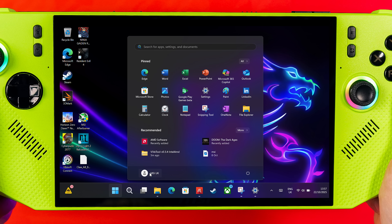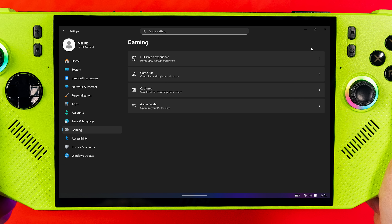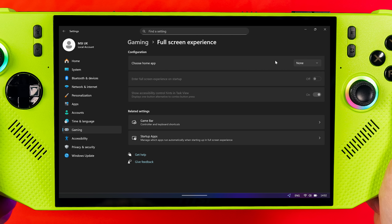Close that down and restart your system. Once restarted, head over to Settings and then the Gaming tab — you should now see Full Screen Experience as an option. Click there and change 'Choose home app' from None to Xbox, then enable 'Enter Full Screen Experience on startup.' Restart your system again and you'll be in Full Screen Experience.